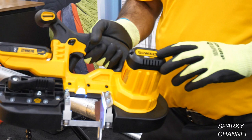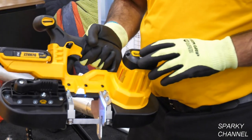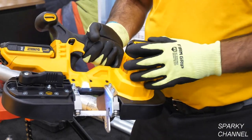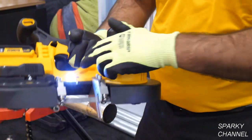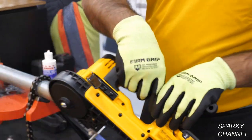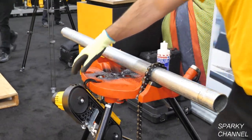This is the DCS 371 mini bandsaw. It has a two and a half inch cut capacity and there are a couple of cool features. First is the quick blade adjustment. It also has a nice LED light and a rafter hook to be able to position it on your bite stand.